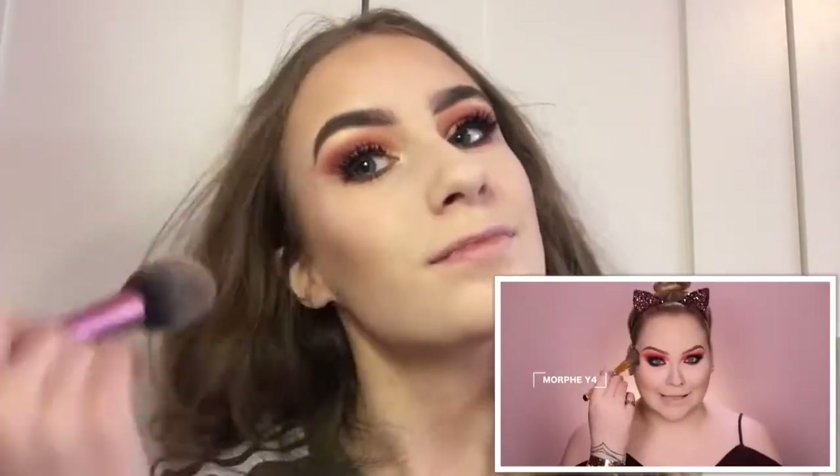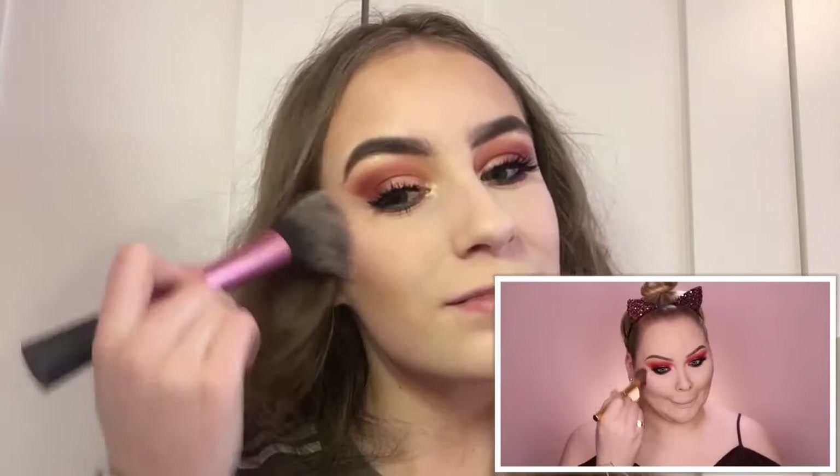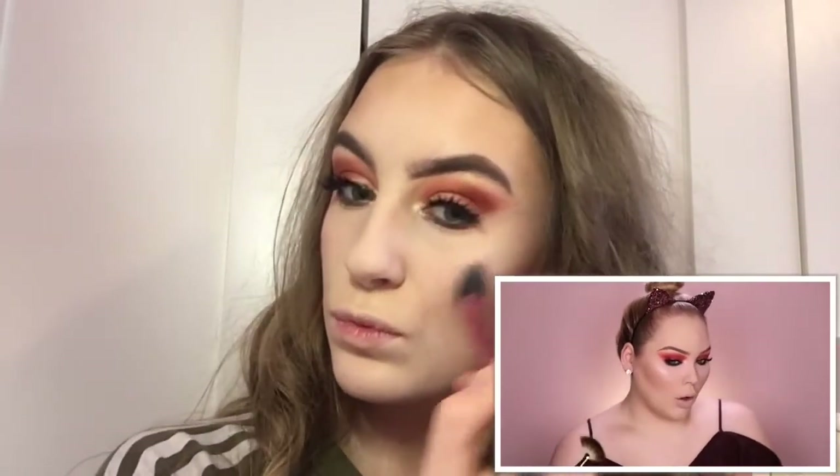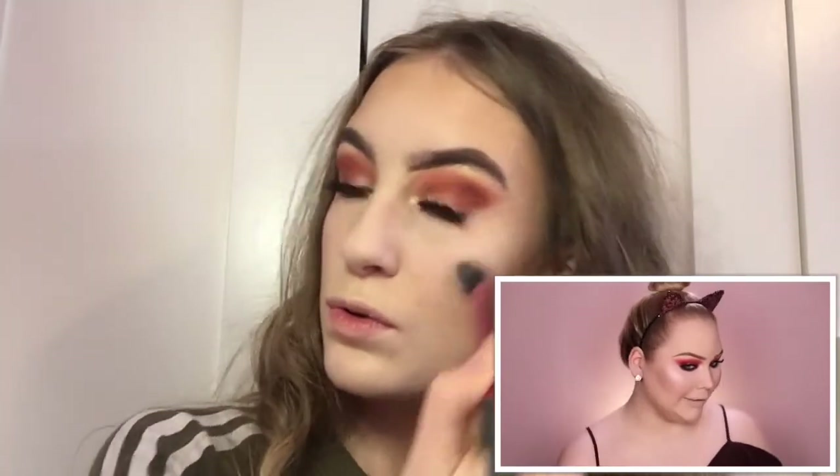I'm going to go in with Dandelion, a little bit of Blossom and Honey — this was incredible. Oh, who gave Laura Geller the right to blind like this?!